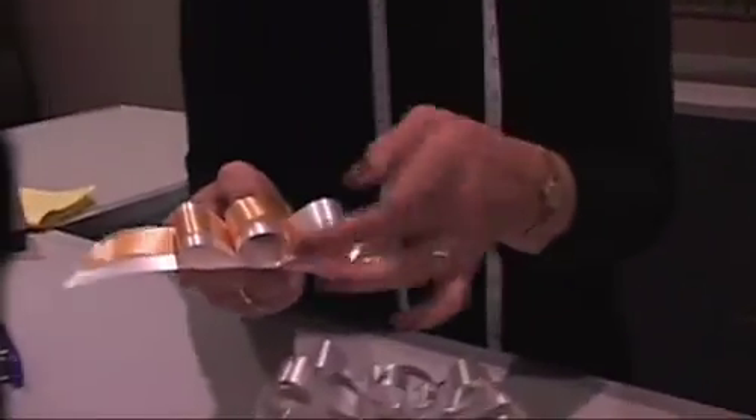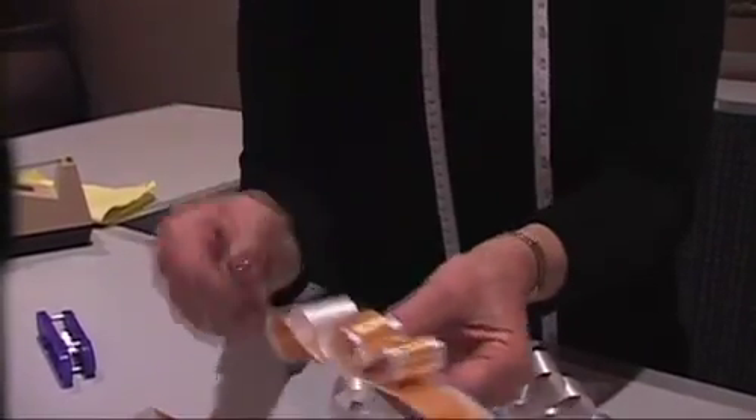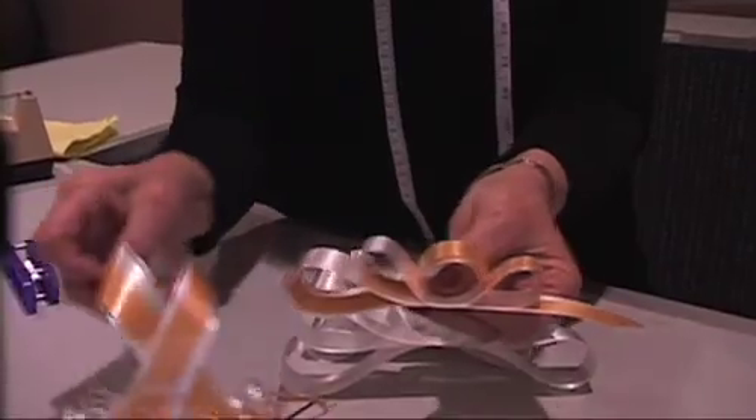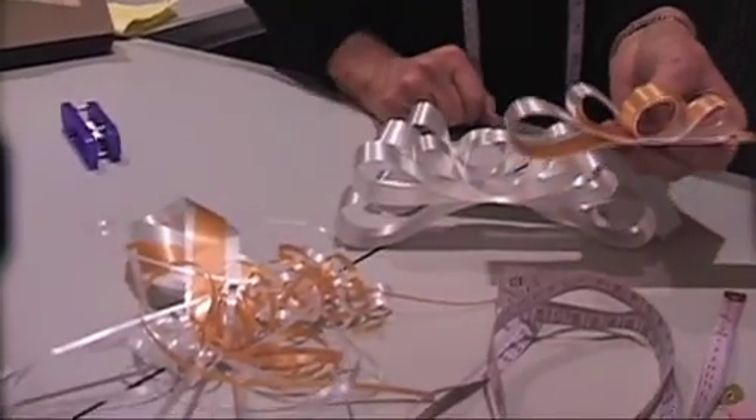You can do fancy things like this by using two different color ribbons together, and then staple it so that you get a two-tone effect. Those make really nice decorations on packages.